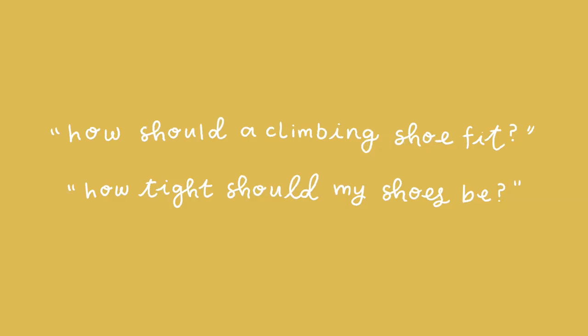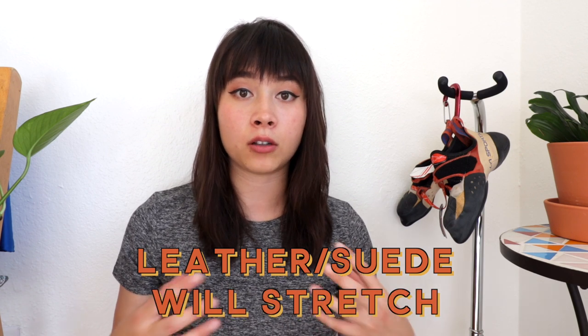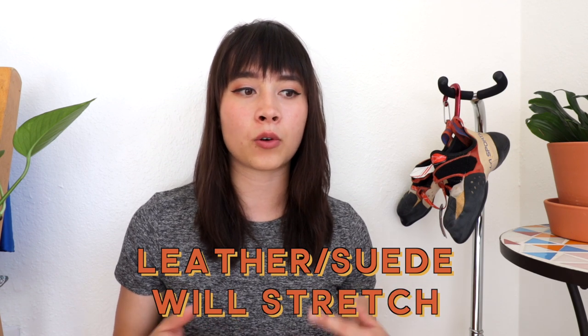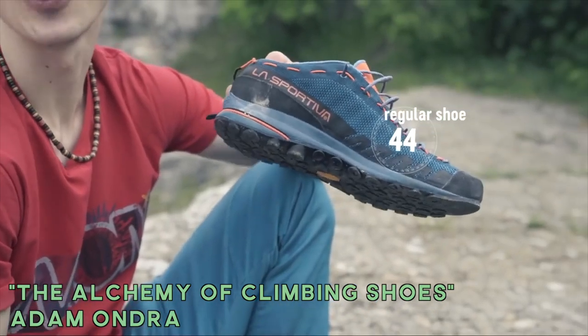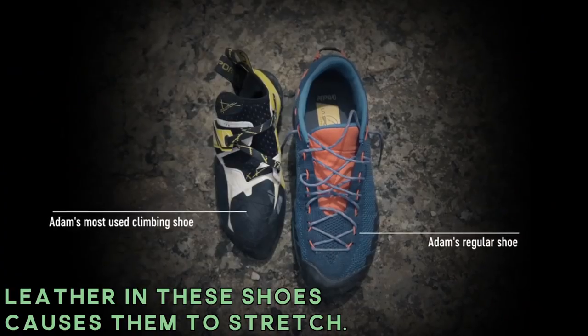How should a climbing shoe fit? Is it best to try and get the smallest size shoe possible? This is a hot topic. Historically, climbing shoes were made out of leather and suede — materials that actually tend to stretch a lot. In the past, the golden rule has been to size down as much as you can because the shoes are going to stretch with time and mold to your feet better.